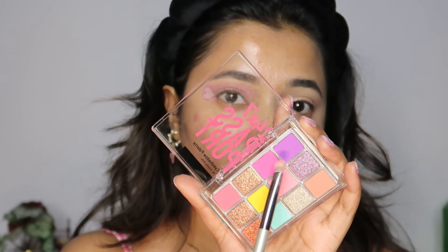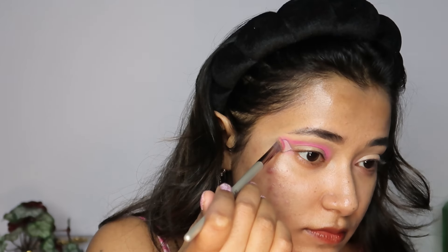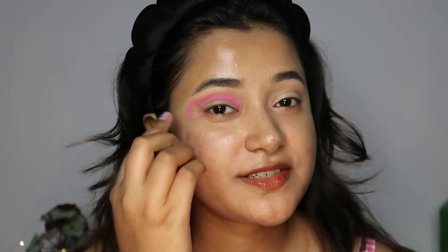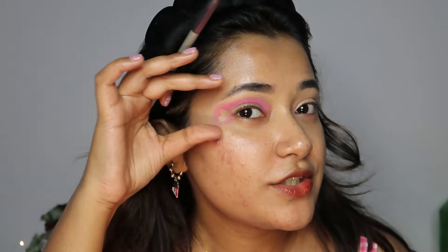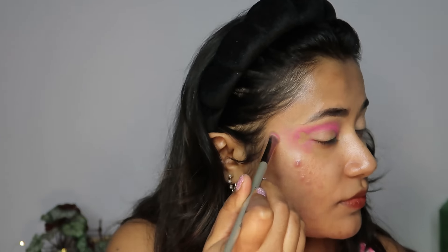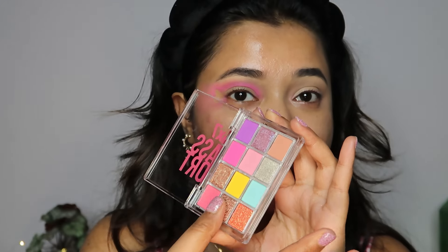Now I'm mixing these two shades — the purple one and the dark pink one — on the same brush. My stencil just fell off and we can already see the shape happening. Now I'm going to diffuse the shade a little bit towards my temple, mixing these two shades together to fade out the shadow up here. I'm going to stop for a second and give you guys swatches of all the shimmers in this palette because, as always, I love the shimmers it has.